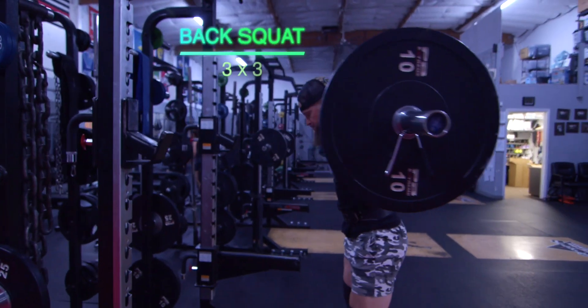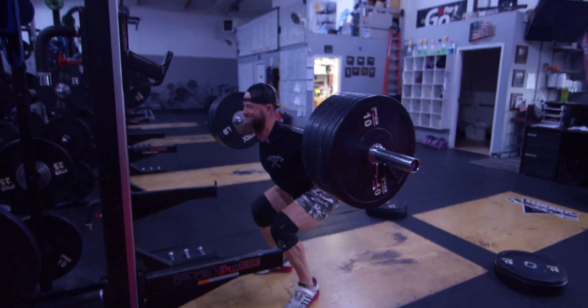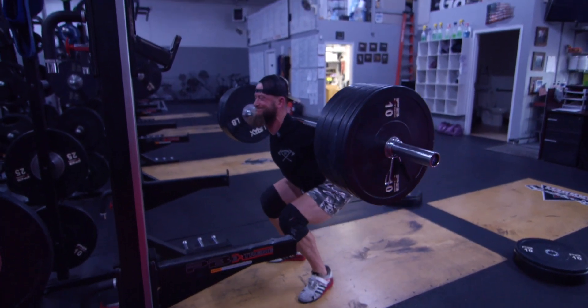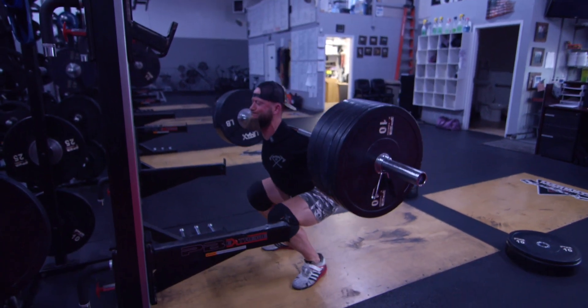Today's unique because we are hitting lower body. We're starting out our workout today with a 3x3 back squat. We still want progressive overload, so about every third or fourth week we'll throw in a strength week. That week happens to lie on legs. So we're starting out with back squats, three sets of three, just strength.